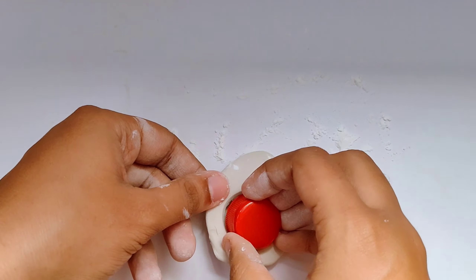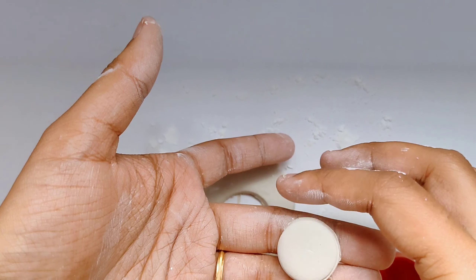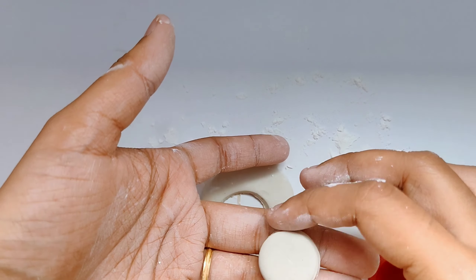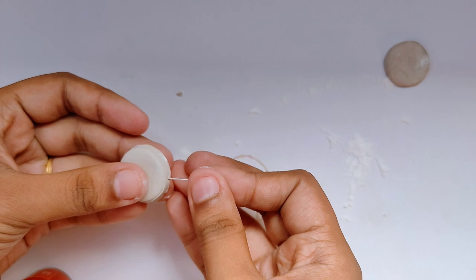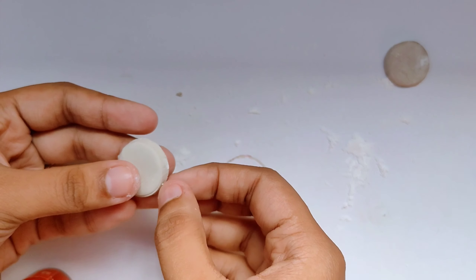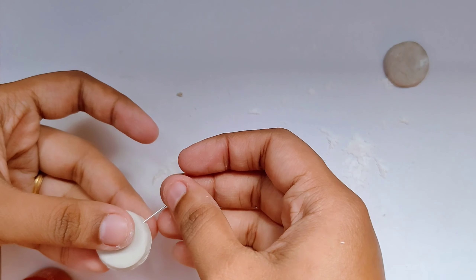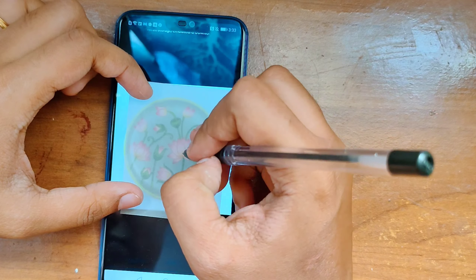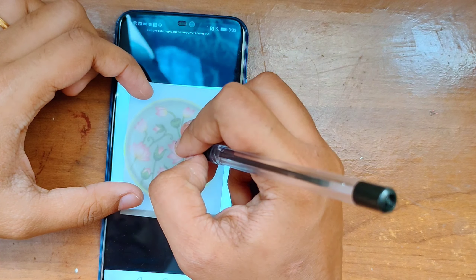These smaller circles were hardly one inch each and these are going to be our earrings. Once the basic shapes are out for the earring, we have to punch a hole through the center, and for the necklace we're going to put a clasp on top so we can attach it to the actual thread. We're going to let this dry for another half an hour to an hour.